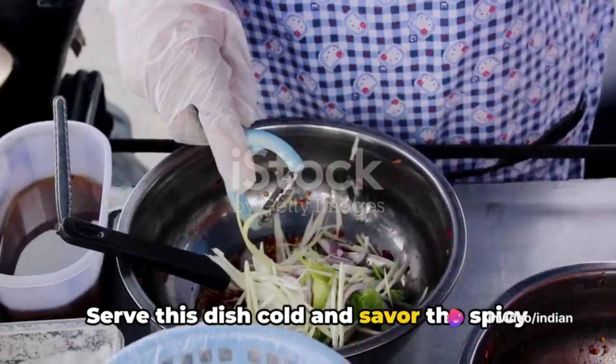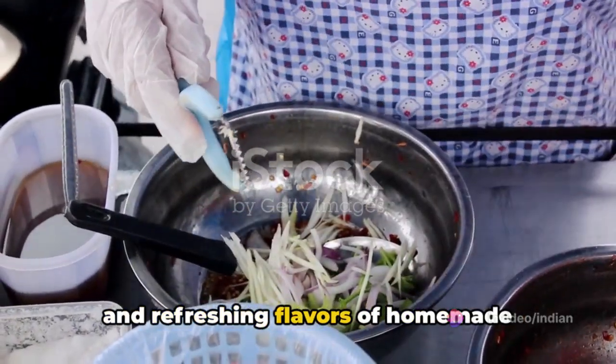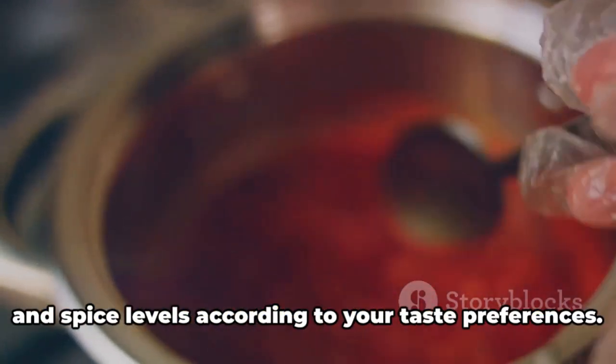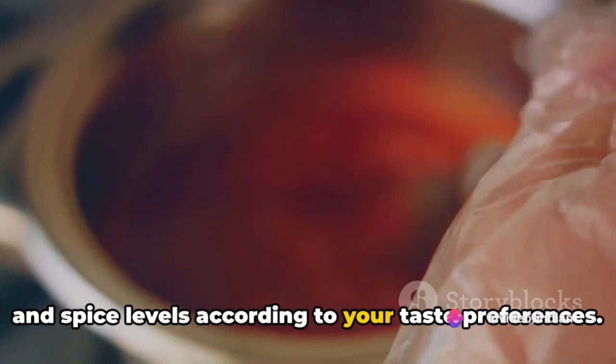Serve this dish cold and savor the spicy and refreshing flavors of homemade leifing. Remember, leifing is a versatile dish, so feel free to adjust the seasoning and spice levels according to your taste preferences.